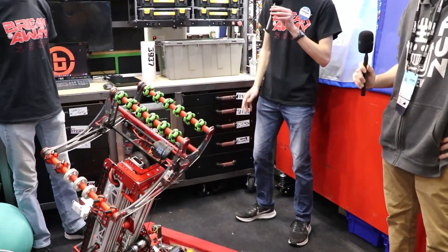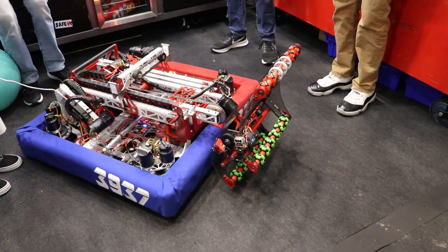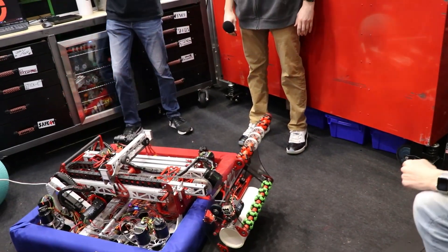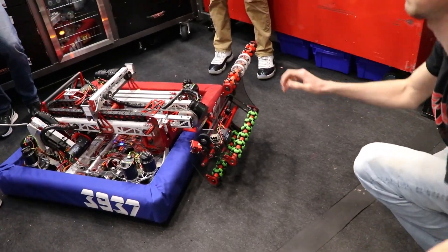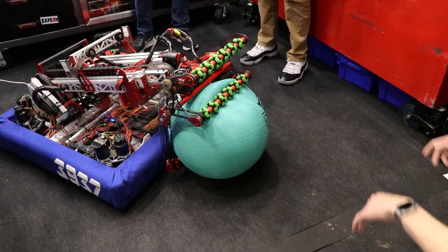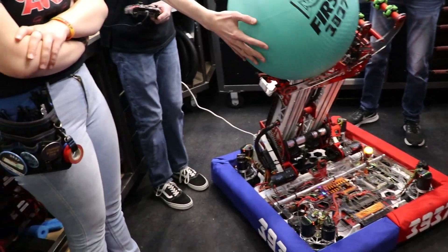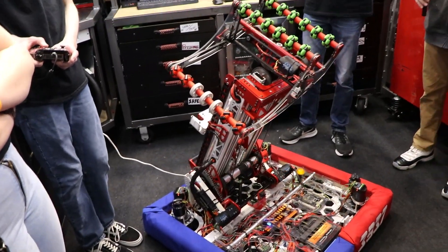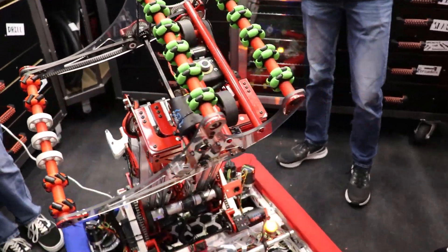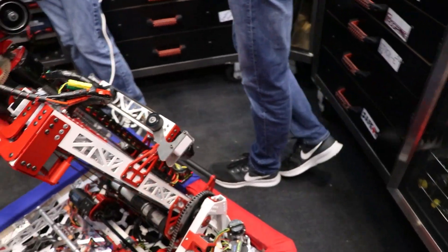We can demonstrate that we can intake coral from the ground as well as algae from the ground, and what's nice about that is that we're able to fulfill a lot of different roles for our alliance. We can be the robot that's a coral specialist and only scoring coral during the match, we can be an algae specialist, and we can be a hybrid between all of those things.